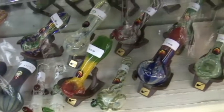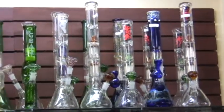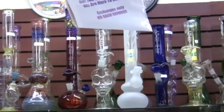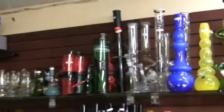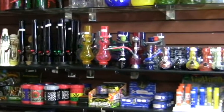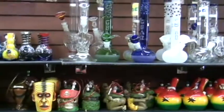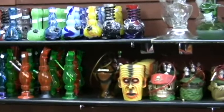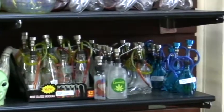Good pricing. Once again, tons of bongs in here — triple perks, double perks, skulls, you name it. It's here. Tons of different selection. A lot of these here are $50 to $80. Great pricing, and you get what you pay for. Some of these are a little bit cheaper — the Chinese knockoffs — but the price matches the quality, and the quality still holds up as long as you're not rough with your glass.